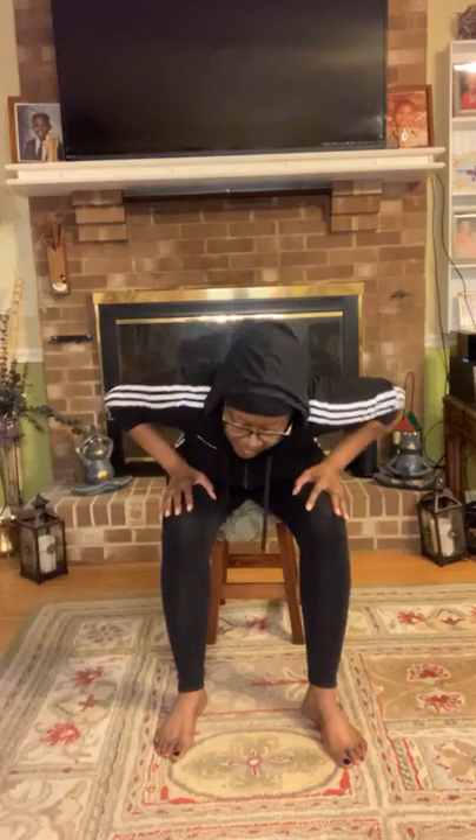Place those hands once again on those knees. We're gonna forward fold — head forward, heart forward — and then round the back, hollowing out the belly. Good, two more times and then we're wrapping it up.